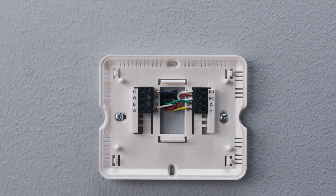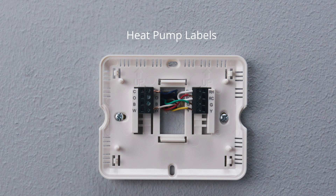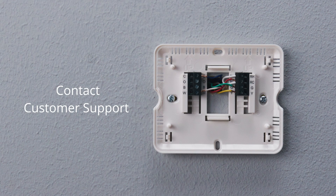The terminals on your old thermostat may already have two different sets of labeling: one set for a conventional HVAC system and one set for a heat pump system. If your system has a heat pump, make sure to follow the heat pump labeling. If you are unsure whether your system has a heat pump, we recommend that you research your HVAC system online or contact customer support.